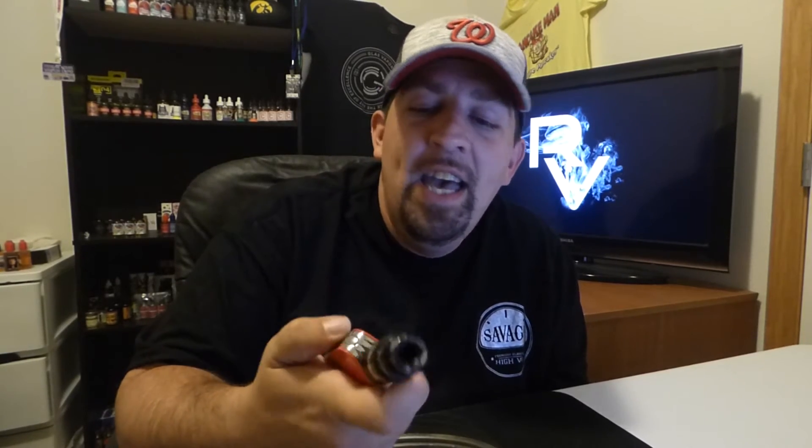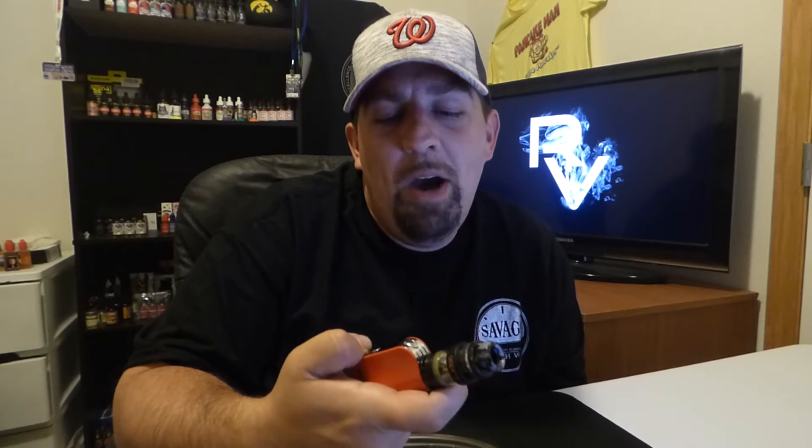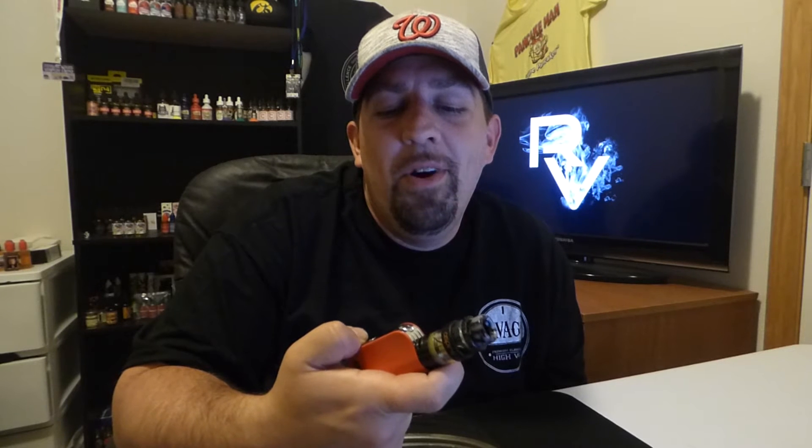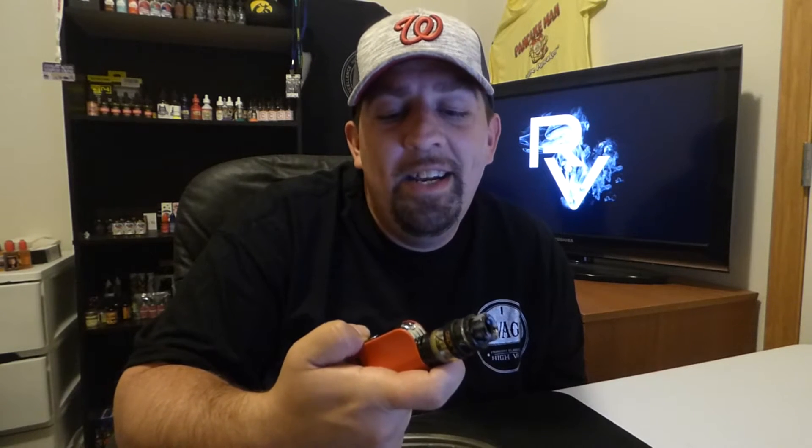With the Clito on it, it's bigger than the mod but still pretty stealthy — this is how I've been using it, tucking it away in the pocket at 40 watts. It goes anywhere from 7 watts to 40 watts, runs down to 0.2 ohms in power mode and 0.15 ohms in TC. You're not going to be able to build super low on this, but that's not the point of a mini mod. Running the Clito at 40 watts with the 0.4 coil, it blows just like any other device.